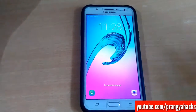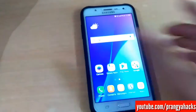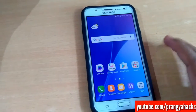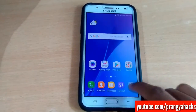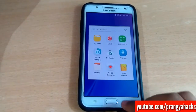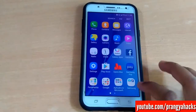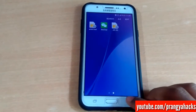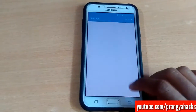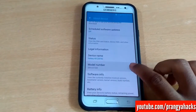So guys, finally the ROM has booted. This ROM was purely booted to A5 2016. This ROM is not debloated — not a single application was deleted. We get all the Google applications, Microsoft applications, and Samsung applications. Let me go to settings and show you this ROM is A5 2016, which is the A510M build.